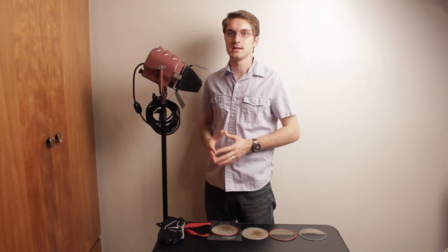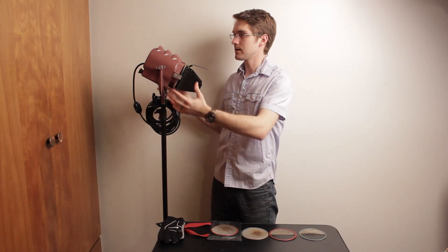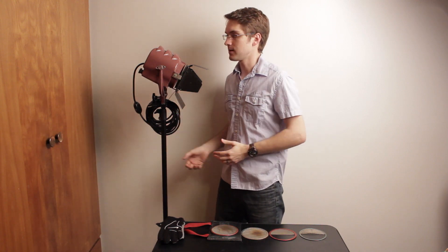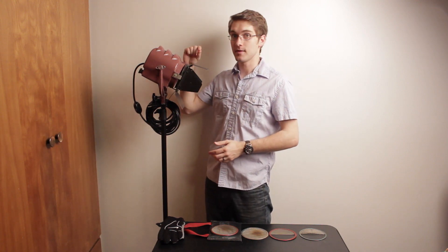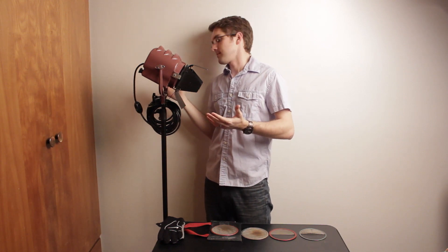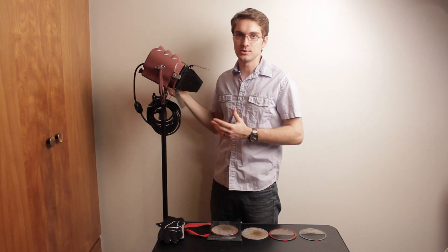One big thing that I like about Mole Richardson lights is that it's almost entirely metal or aluminum, and the construction is very, very rugged and the metal is very, very thick. So if you drop it, you're going to damage the floor — you're not going to damage your light.